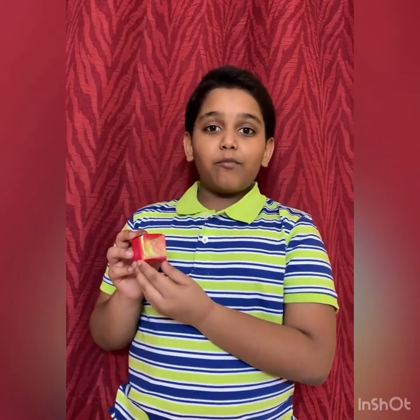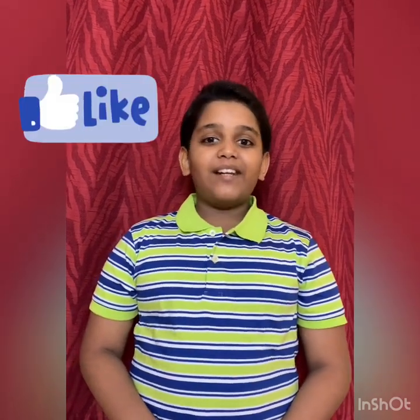Friends, hope these gift boxes are going to be useful for you. For more such videos, please subscribe to my channel, like my video, and share it with your friends. Thank you. Bye!